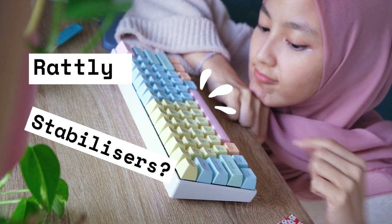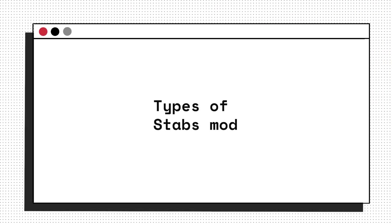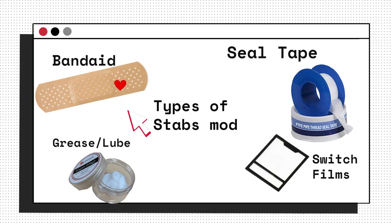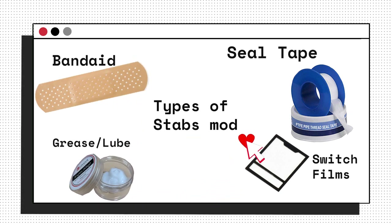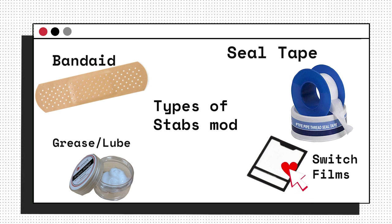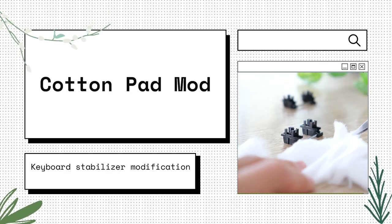So, that rattly stabilizer of yours? Don't fret, you're not stuck with it. All you gotta do is a simple mod to improve it. So far, I realize there's many stab mods out there — ones that involve band-aids, or the holy mod, just using grease lubricants. Some even use seal tape, and others use switch films, aka the epsi mod. But for this video, I'm gonna show you another way: the cotton pad mod.